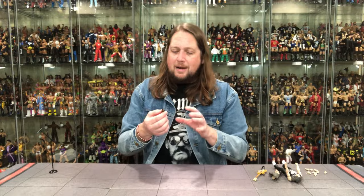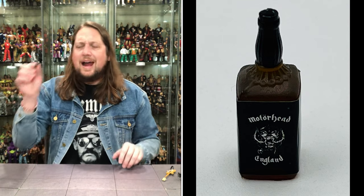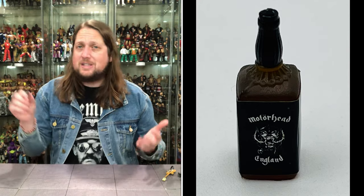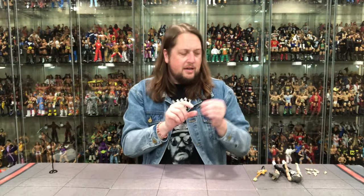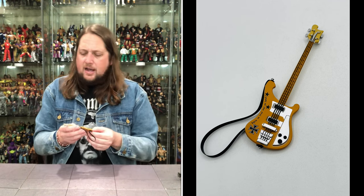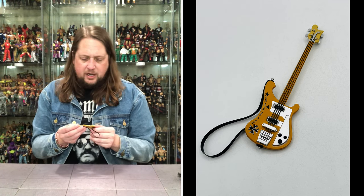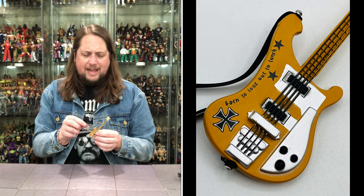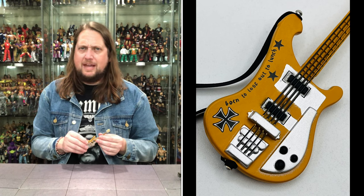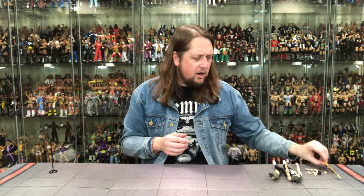Now we turn our attention to the Motorhead Jack Daniels bottle. They probably couldn't use the Jack Daniels name — legal reasons — but Motorhead had their own whiskey, wine, and beer, so this is very on brand. Then we do get a Rickenbacker guitar. It doesn't say Rickenbacker anywhere — again, probably legal reasons — but I know what it's supposed to be and that's enough for me. 'Born to Lose, Live to Launch' — the iconic engraving on his guitar — with the black strap. This is a very early one, very Iron Fist era, early 80s, late 70s.